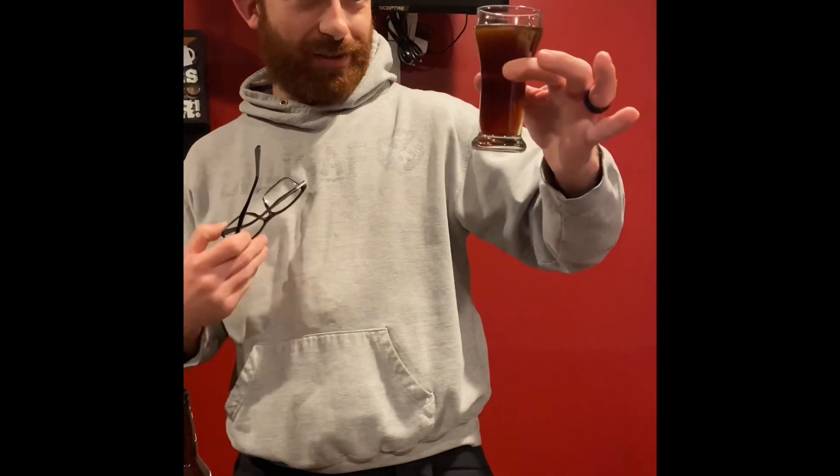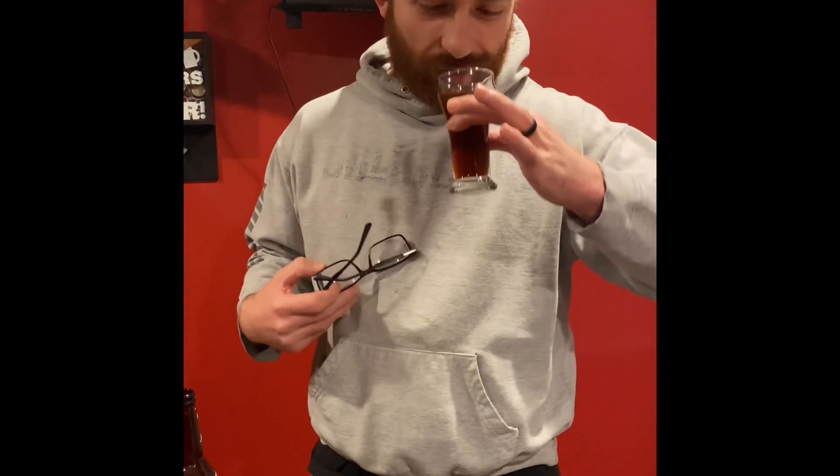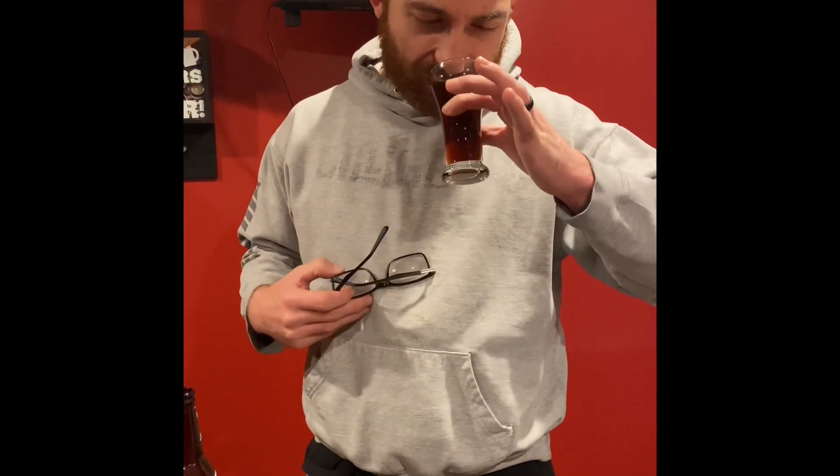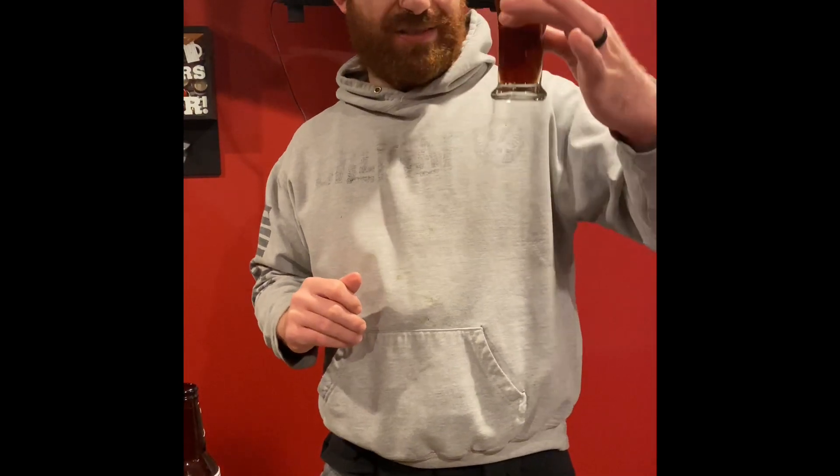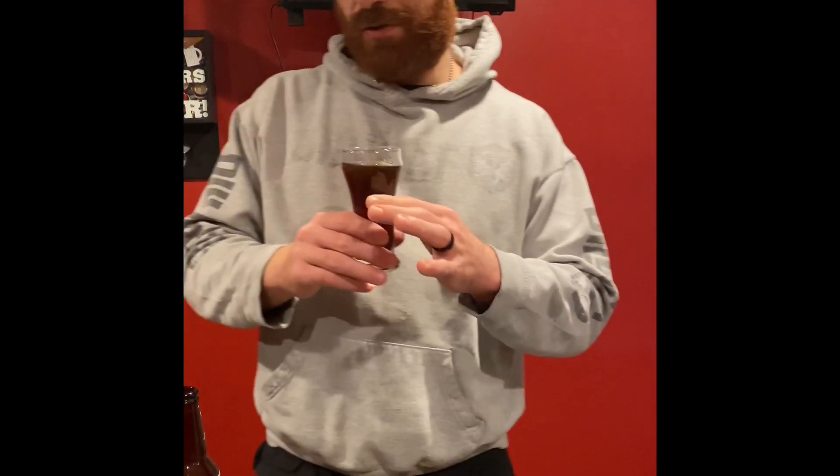It kind of looks like a brown ale, like a Newcastle kind of thing. Getting a little bit of malt smell, that's about all I'm getting on the nose. A very, very light scent of raisins as well. Let's go in for the taste.